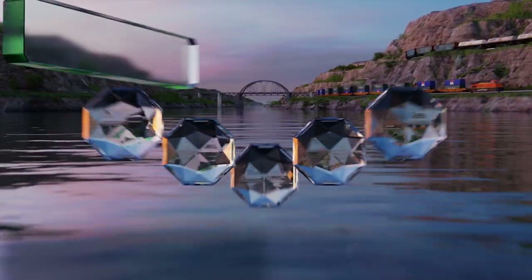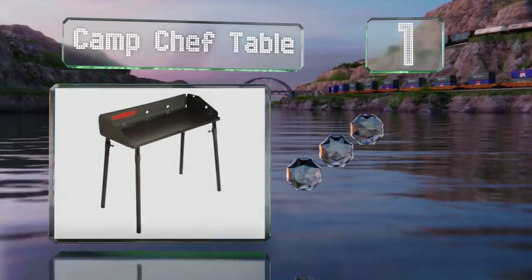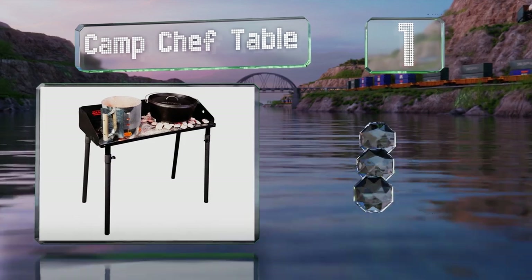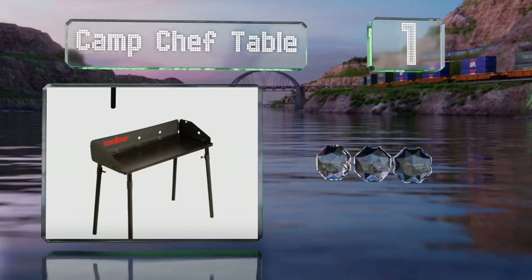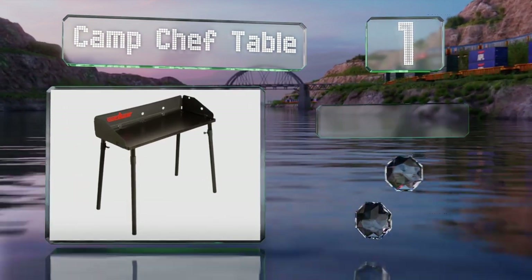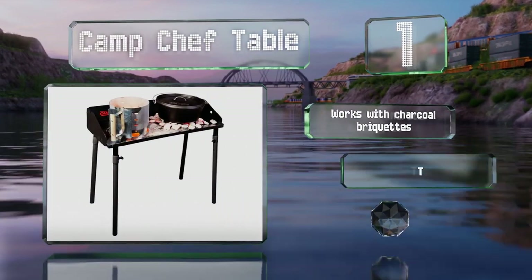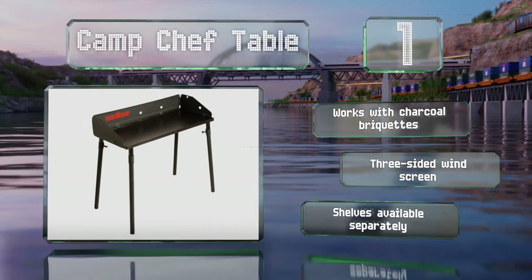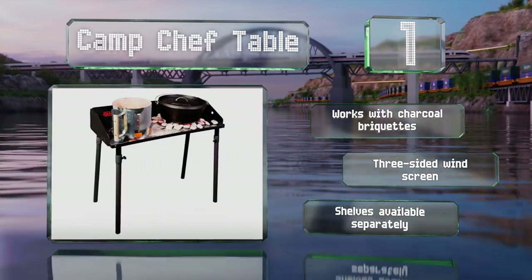Taking the top spot on our list, with legs that are both removable and adjustable, the Camp Chef table is a cinch to carry along wherever your travels take you, yet still feels sturdy and is easy to store. It works with charcoal briquettes and is equipped with a three-sided windscreen. Shelves are available for it separately.